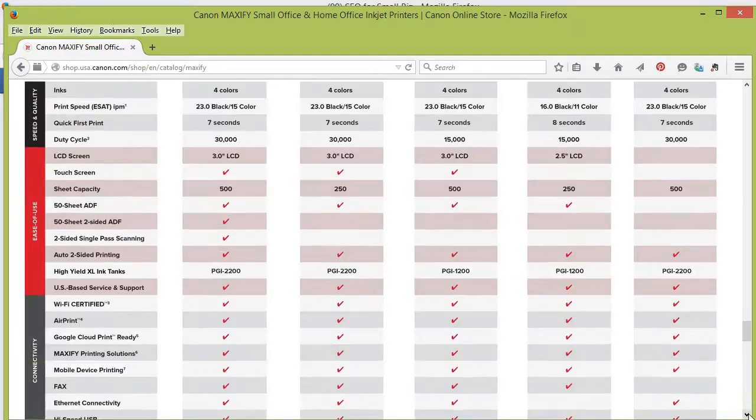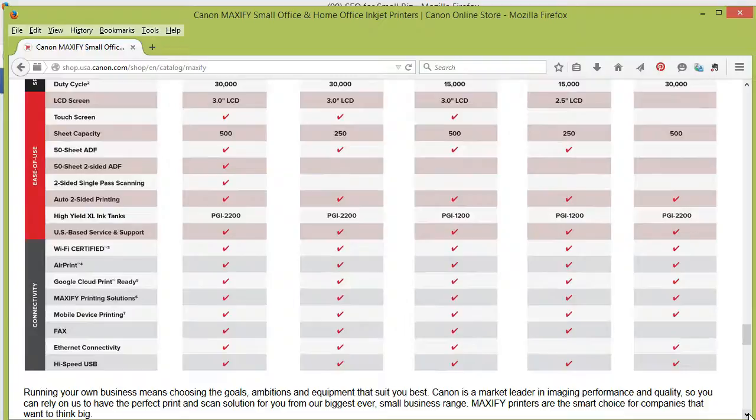One of the other reasons why I really liked this version is because it has double-sided single pass scanning. I do a lot of scanning and sending of contracts and things like that for my business. Having the two-sided is nice — I don't have to stand here manually flipping pages over and making sure that everything goes in the right order. This printer is going to handle it all for me.